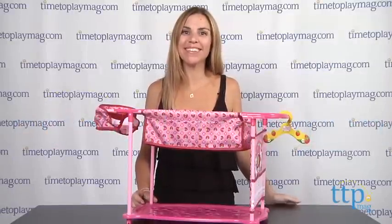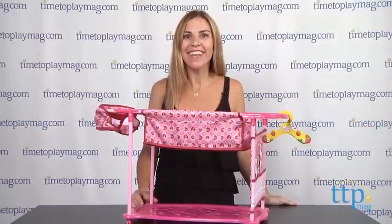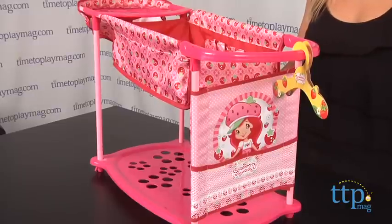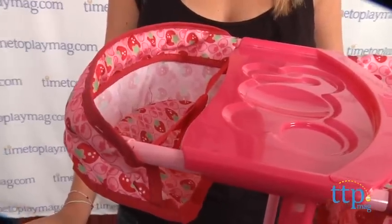Hi, I'm Tammy with TimeToPlayMag.com, and I have something for the Strawberry Shortcake fans out there. This is the Strawberry Shortcake Baby Doll Care Center from Hack Toys. Little girls love to play mommy to their baby dolls, and this toy gives them a place to do just that.